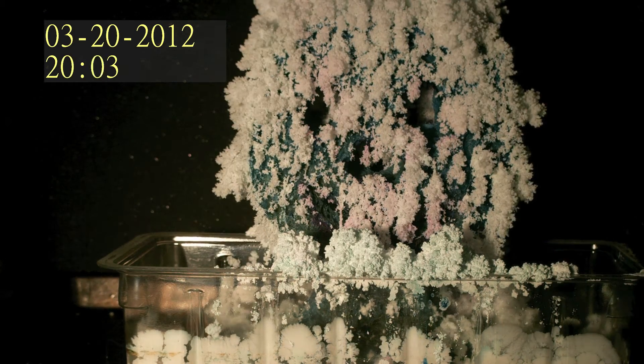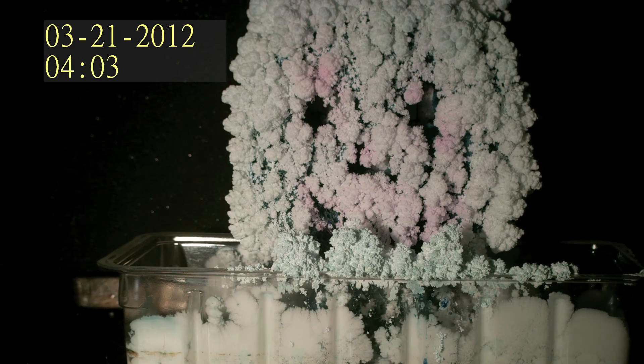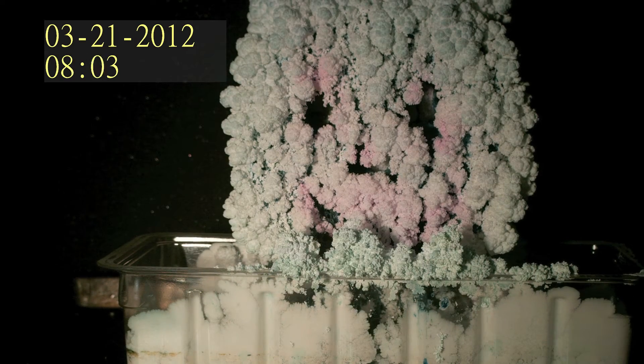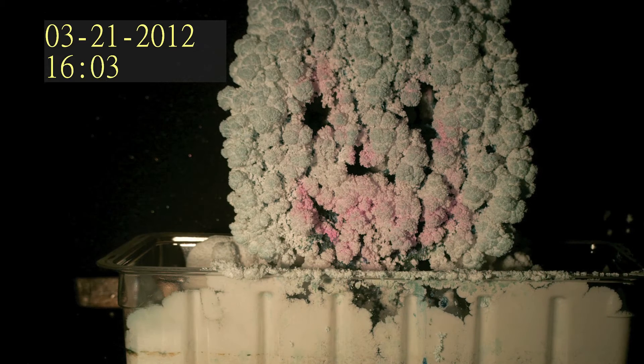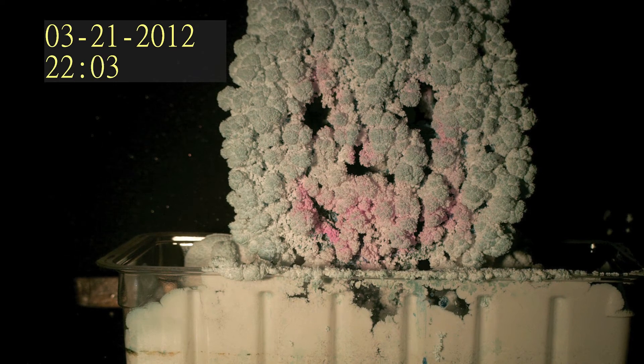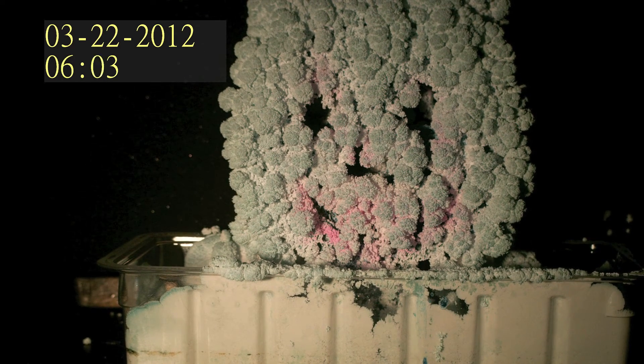You will start to see your crystal garden start growing in the first couple of hours. The crystals will be very light and fluffy and very fragile. Try this demonstration yourself and your inner child will just squeak with delight.